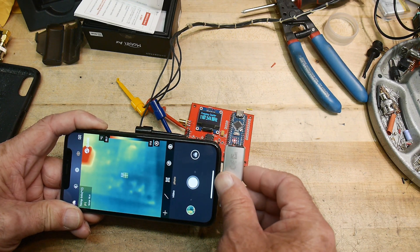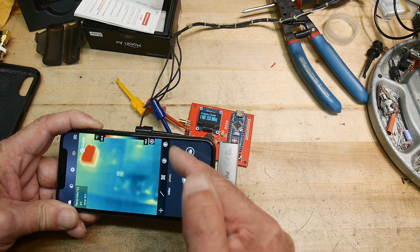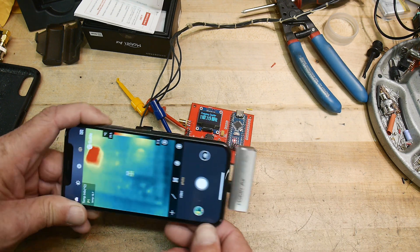You don't want to touch this thing. If you put your hand on it, you'll warm it up and you'll start to see that warmth going into the sensor. So don't touch this thing — just hold the phone body.